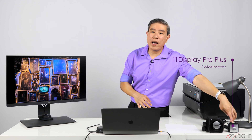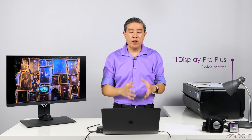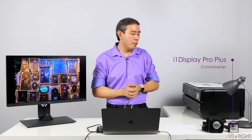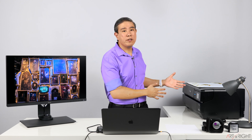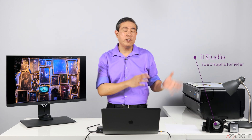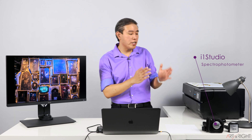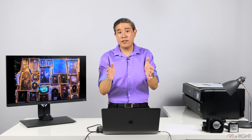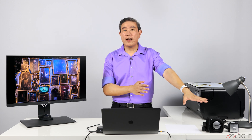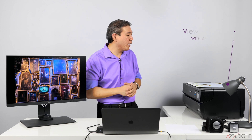Shown here is the i1 Display Pro Plus, but the i1 Display Pro will work great as well if you're just doing display and projector calibration. If you add printer and paper into the mix, the i1 Studio is going to be a better device because it also does paper and printer profiling. There's another video coming where we'll go over how to use that device super efficiently, so make sure you subscribe.